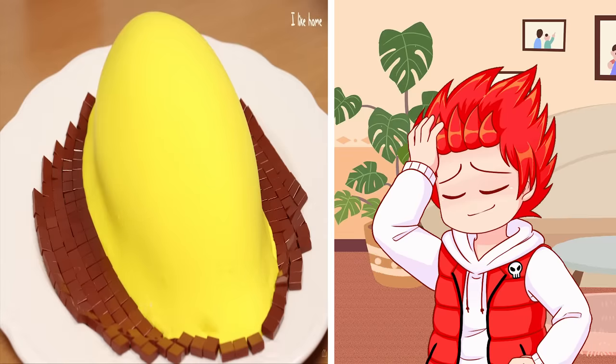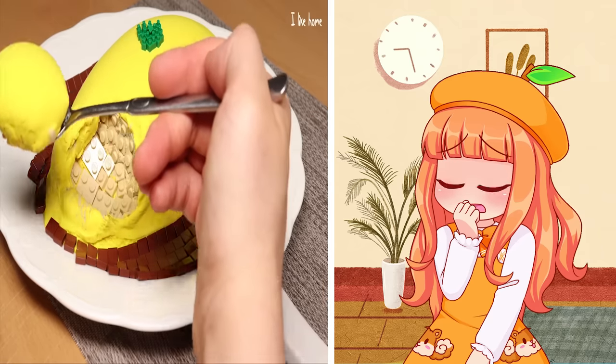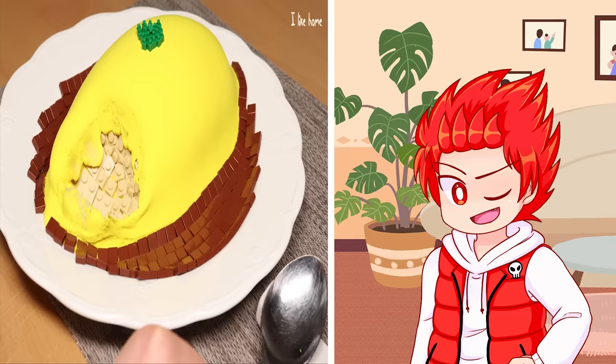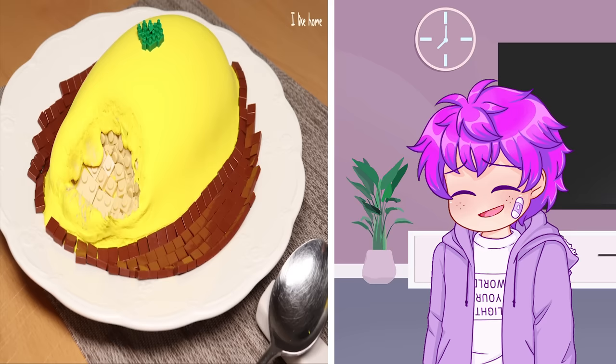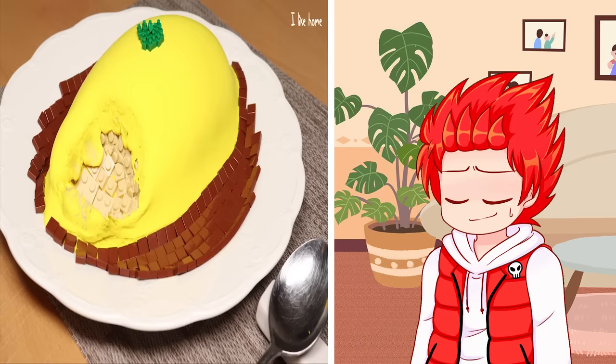I would pay a million dollars to eat this — give me a piece! You're gonna have to make it at home. Look, I could fit in there! No more fitting in things!